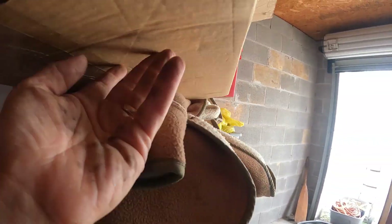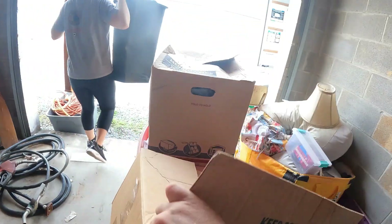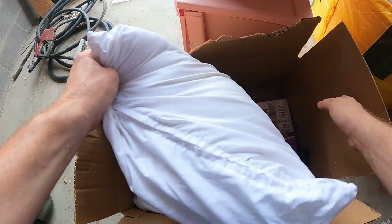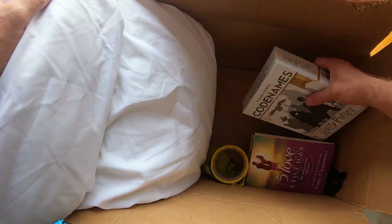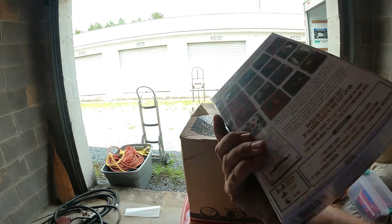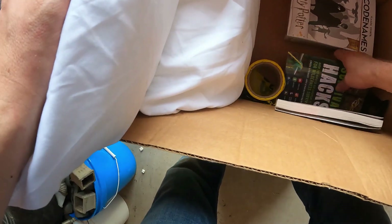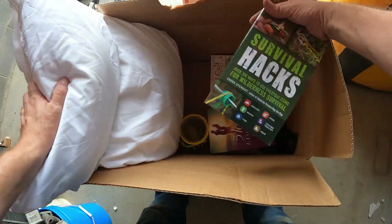We might need to go back to that box that had all the paperwork — we probably need to make sure we look through that closely, because what if all the Pokémon cards are down in there with sleeves or something. We got a pillow, a brand new Codenames Harry Potter game still in plastic, and a couple of books — Survival Hacks.